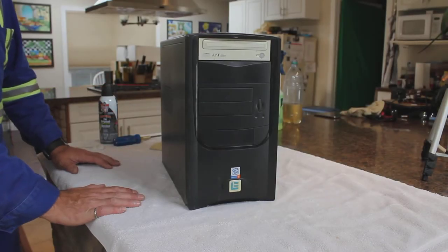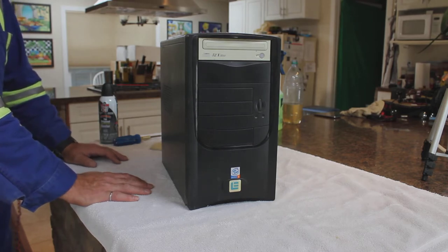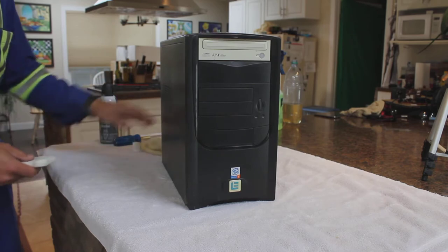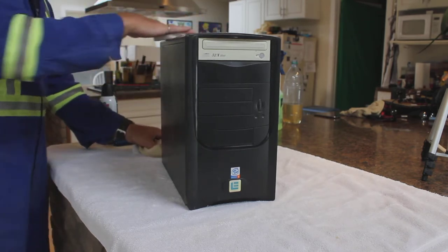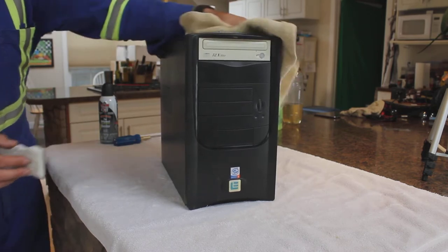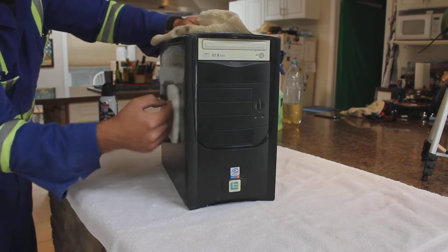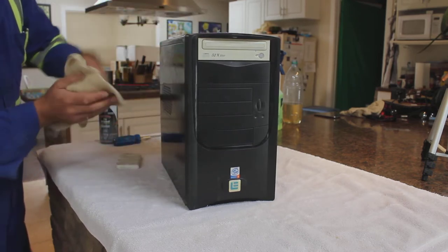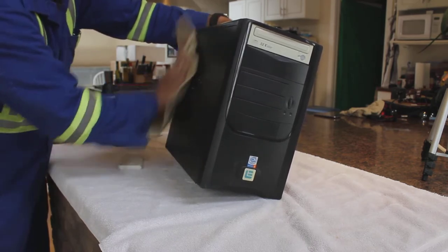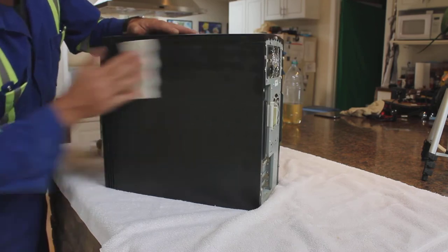The Intel Pentium 4 — if ever there was a powerhouse of single-core processors this was certainly it. Top end from the early 2000s. We've given it a quick vacuum on the outside and we have a damp magic eraser and a dry clean cloth. We're going to give a quick wipe on the outside. Make sure when doing this that your magic eraser is not so damp that you're going to get moisture inside the case, and don't spray the outside of the case in case it gets into the vents.